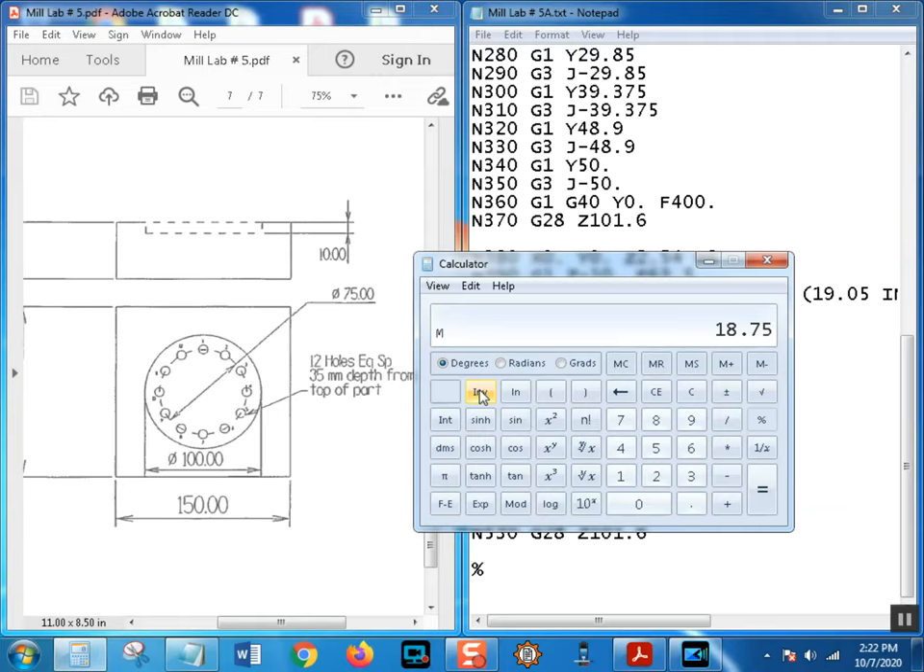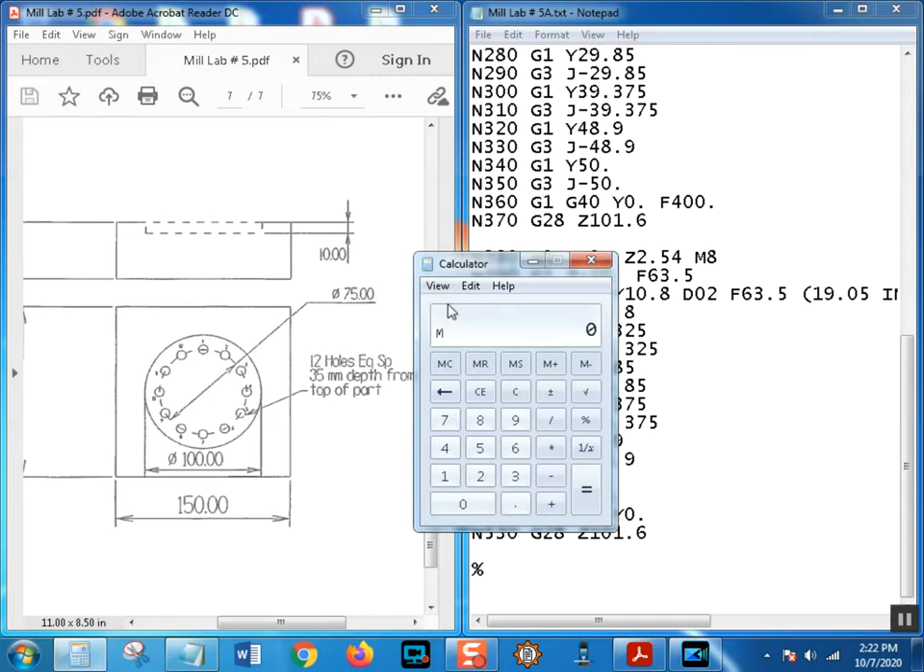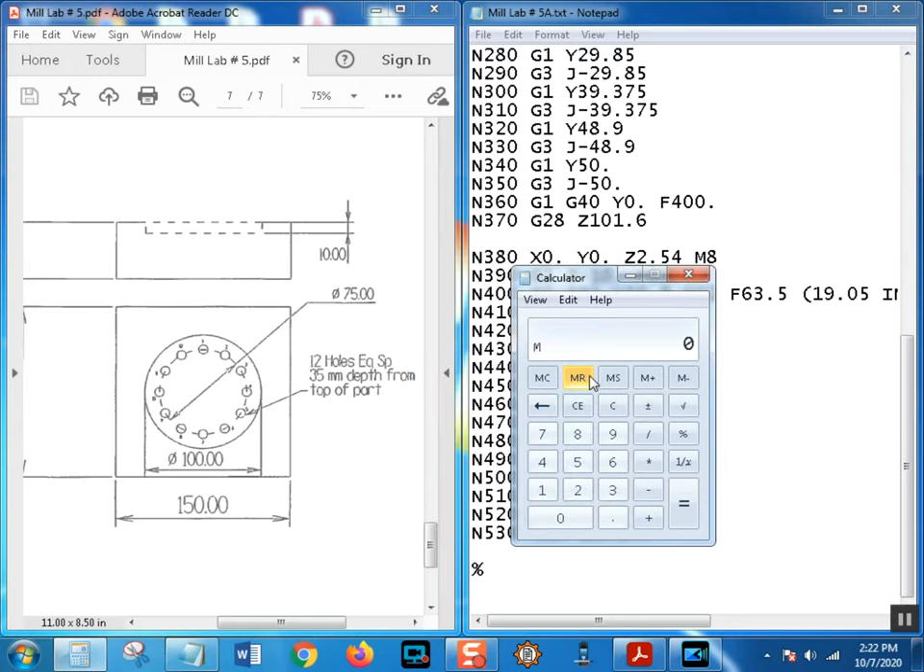30 degrees and hit cosine gives 0.866 - yes, that's correct. Times the radius from memory recall equals 32.47. So rounding to two places: 32.47 and 18.75 are the two coordinates. We'll go back to standard view. The formula is: sine of the angle between holes times the radius of the bolt hole circle, and cosine of that angle times the radius.